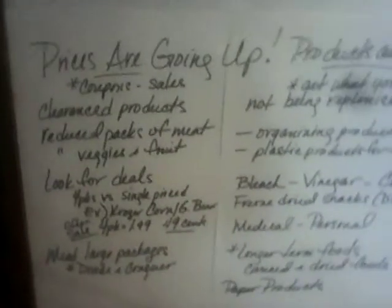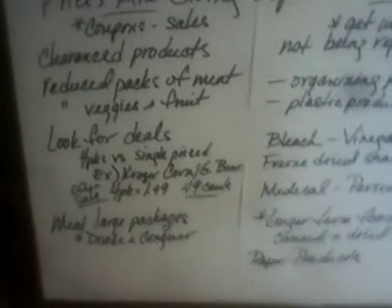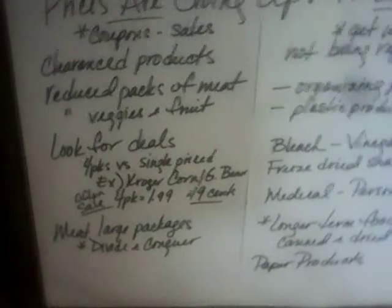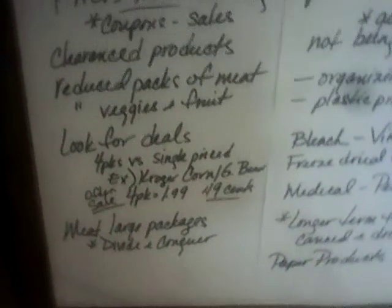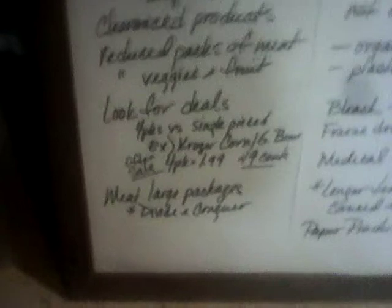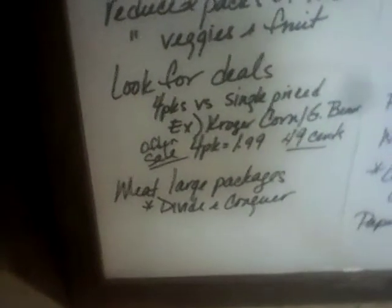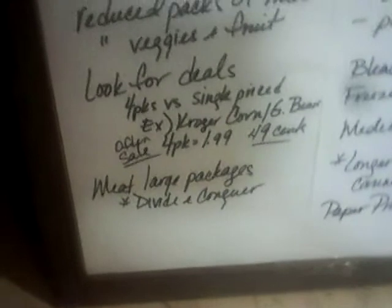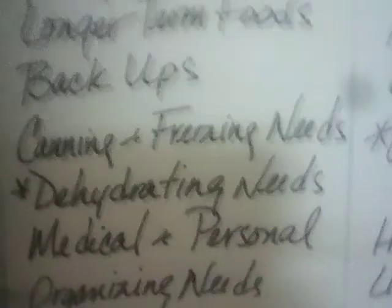The prices are going up, so look for coupons, sales, clearance products, and reduced packs of meat, veggies, and fruit. For example, the four-packs of Kroger canned corn and green beans are often on sale for $1.99, making them $0.49 a can — compared to $0.79 individually. You save $0.50 a can, buying four at a time. If deals are better with large packages of meat, divide and conquer — cook some, freeze some, make meals and freeze them. Buy those larger packages if the deals are right. You'll also need freezer bags for your canning and freezing needs.